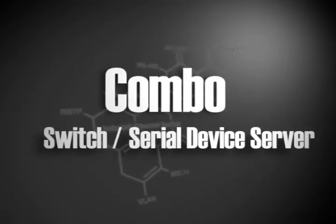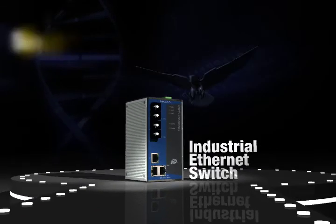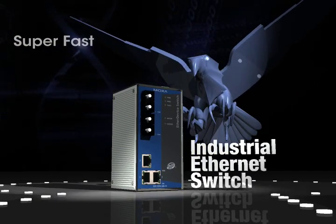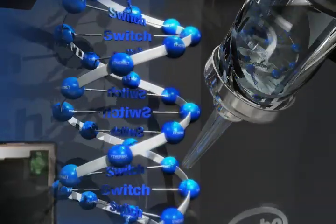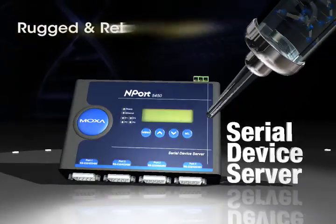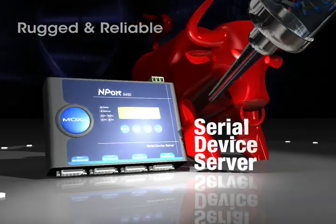Combo Switch and Serial Device Server: Nport S8000 Series. Moxa's switches support Turbo Ring, a self-healing technology that enables the fastest fault recovery time of less than 20 milliseconds and allows for larger ring configurations. Moxa's device servers provide the most powerful, reliable, and easy-to-use serial-to-ethernet connectivity.